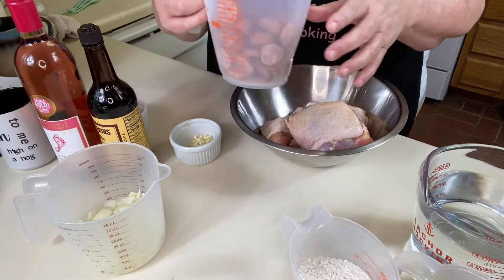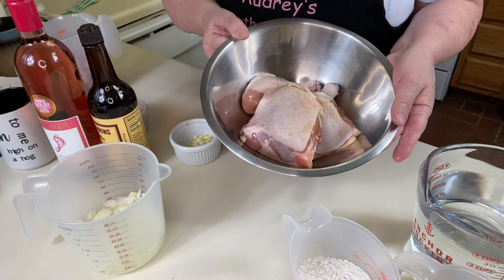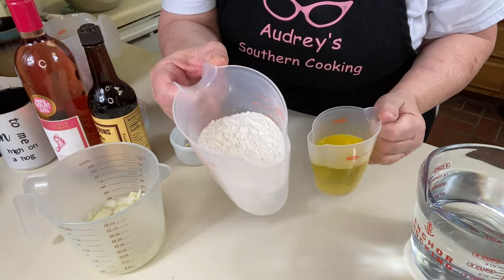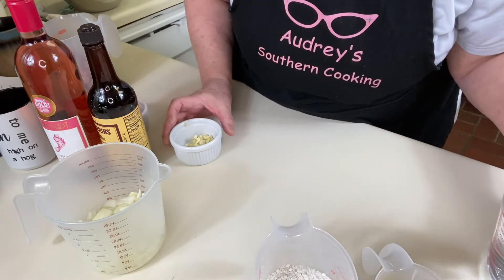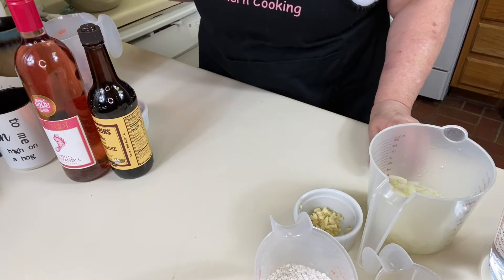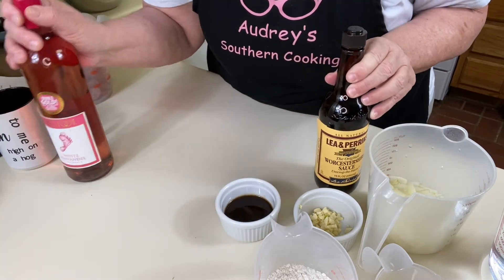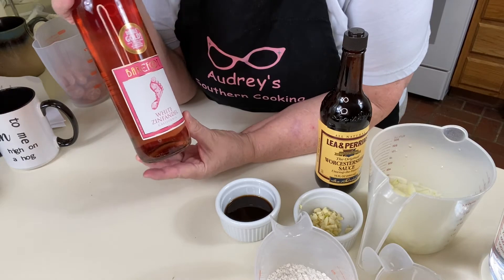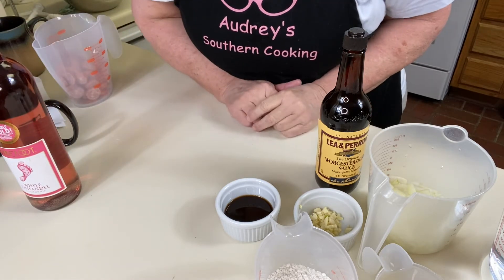We have andouille sausage, sliced kind of like a pepperoni. Two to three pounds of chicken — just legs and thighs. We have olive oil and flour, so that's our roux. We're going to add some water to that. We have onions and garlic. We'll add our onions and garlic, let that cook a minute, then add our sausage and our chicken. We're going to have some Worcestershire sauce — I already have that measured out. The recipe calls for Saturn wine but says to use a sweet wine, so I just got some white Zinfandel. We're going to move to the stove.